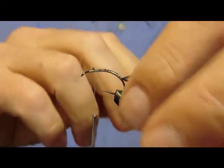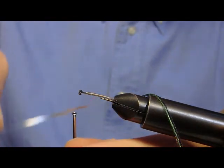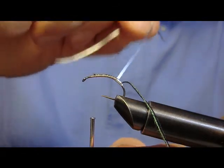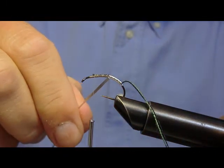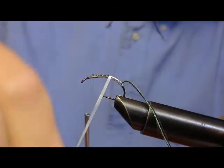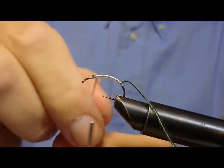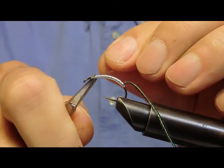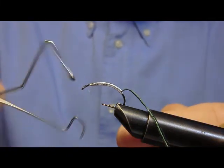Dopodiché inizieremo l'avvolgimento della strisciolina argento. Che bloccheremo a questa altezza. Ora bloccheremo e chiuderemo con un nodo per il successivo passaggio.